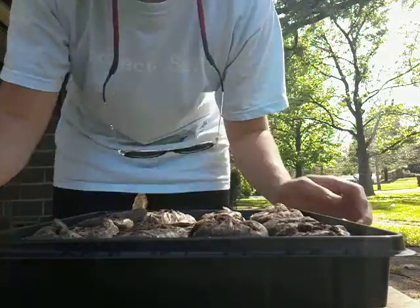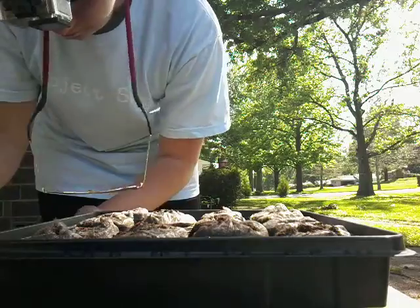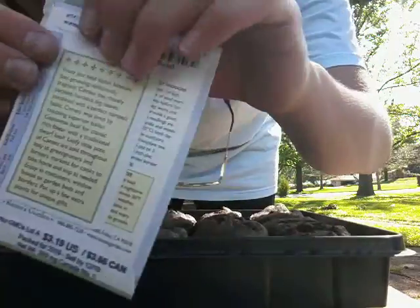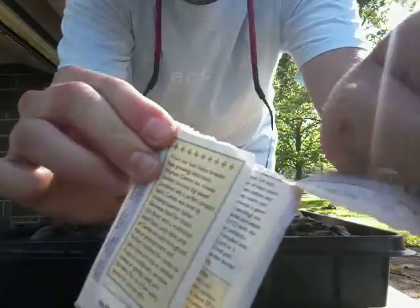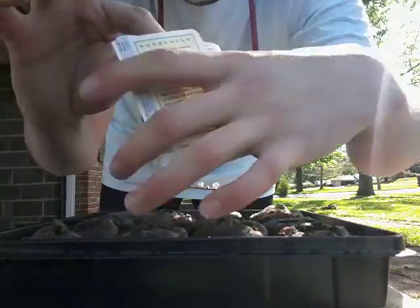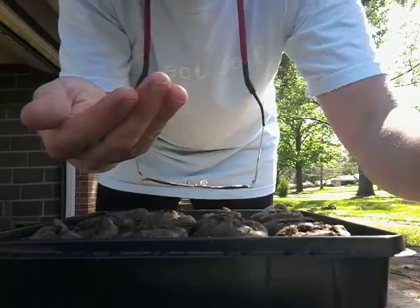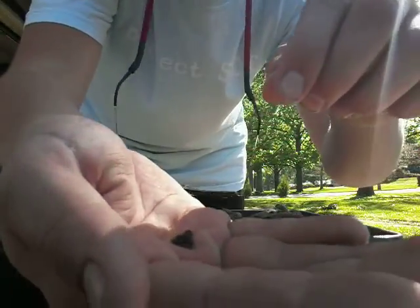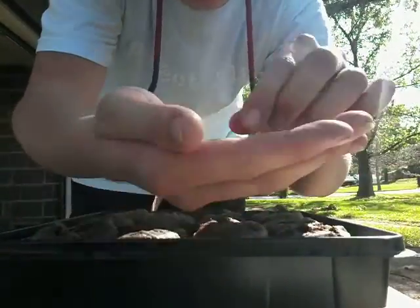So I'm going to open up a packet — the cinnamon basil. There are bugs all over me. I'm going to open up a packet like this, as you can see. And I'm going to put some seeds in my hand. As you can see with the seeds, I'm going to drop like three or so in here.